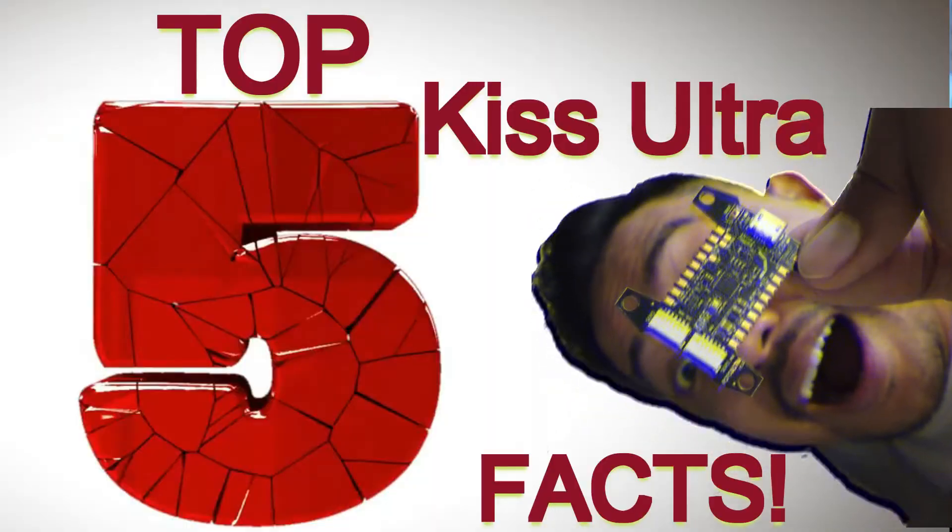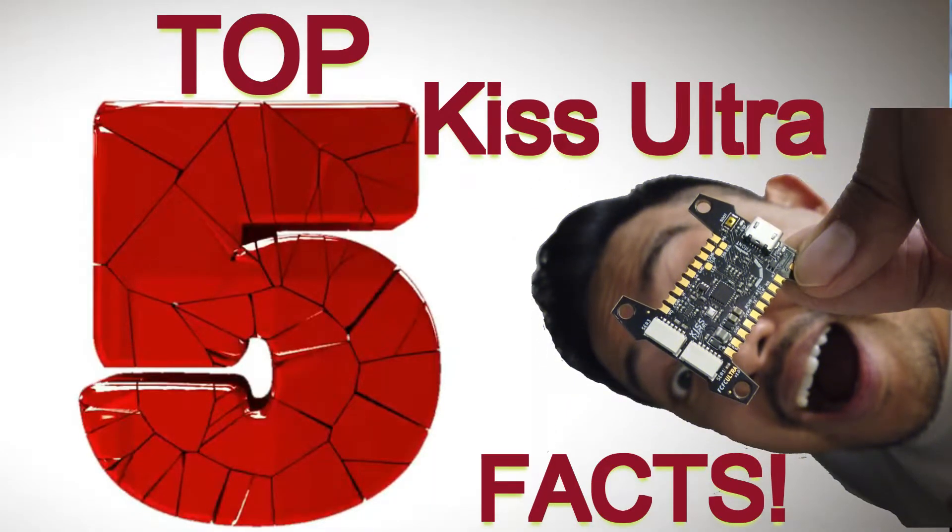So let's begin the top five KISS Ultra facts. And you are definitely going to learn something today.